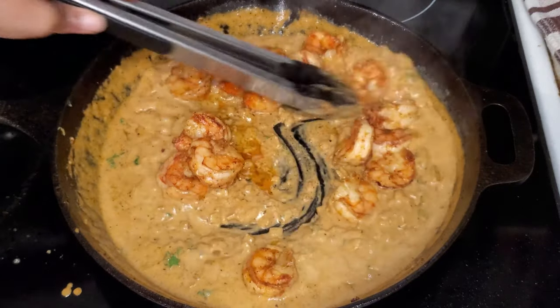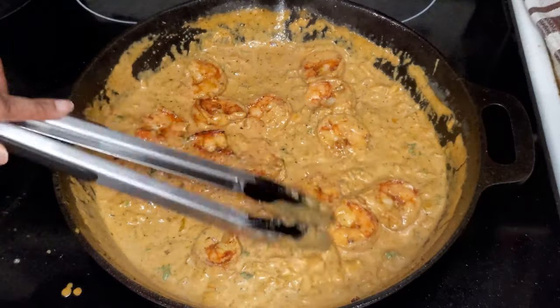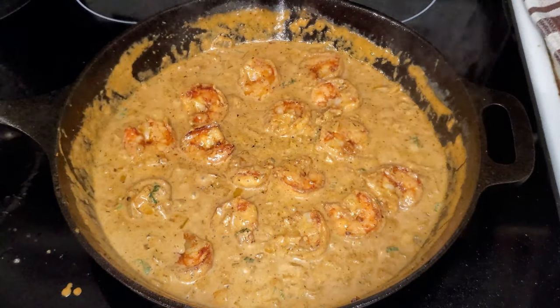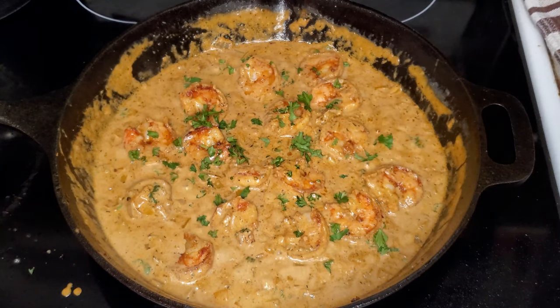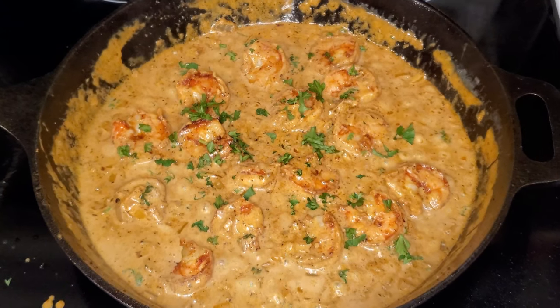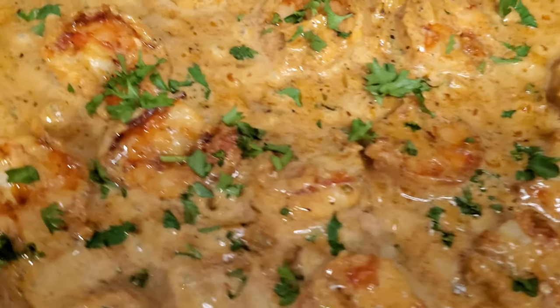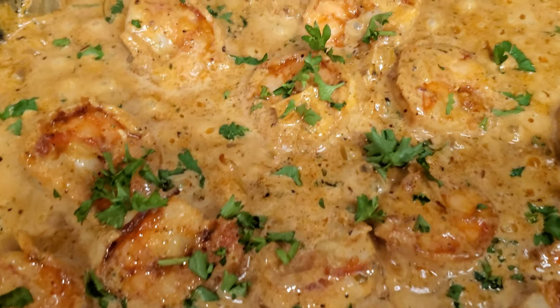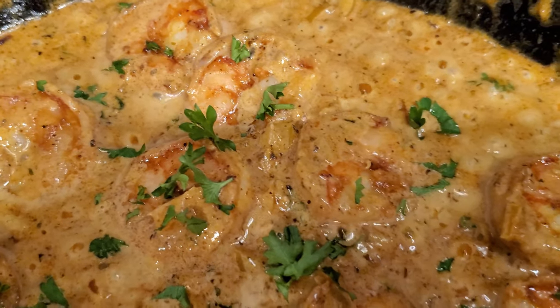Add the shrimp back into the pan and let that simmer for about one minute — and there it is, creamy cajun shrimp! This can be mixed with your favorite pasta, left alone as a side dish, or even used as a steak topper.